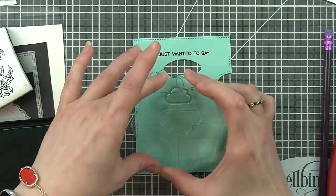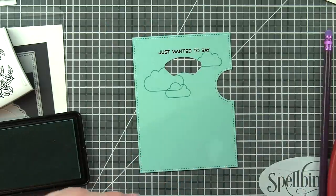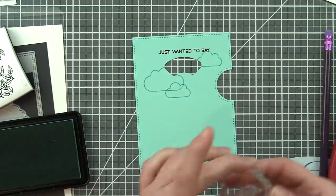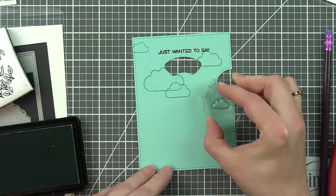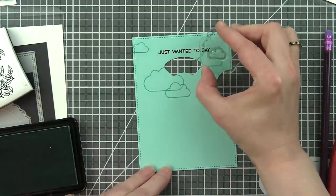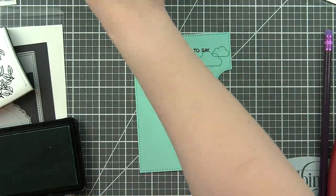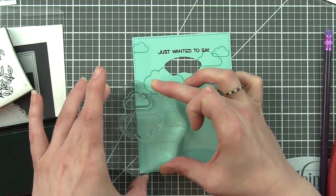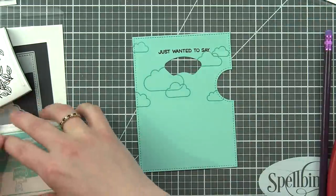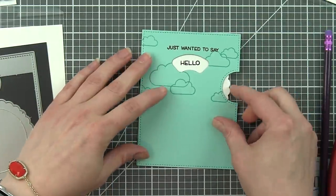I decided to do a really simple cloud background. These clouds are from Plain and Simple — just an outline cloud stamped with mermaid ink right over the background. This creates a really nice, interesting background. There's not a lot going on in the upper part of this card other than the interactive element, so adding some interest in the top part of the card is just going to help balance it out.